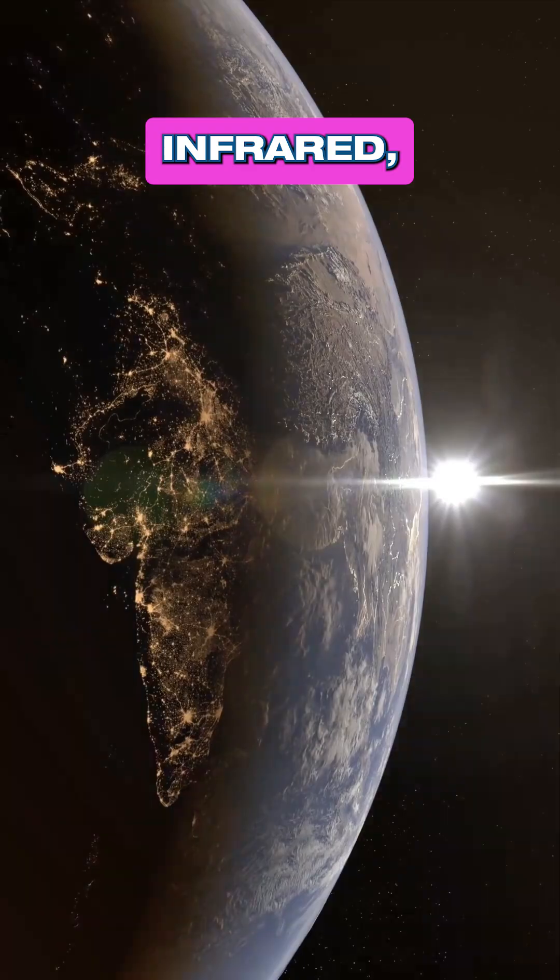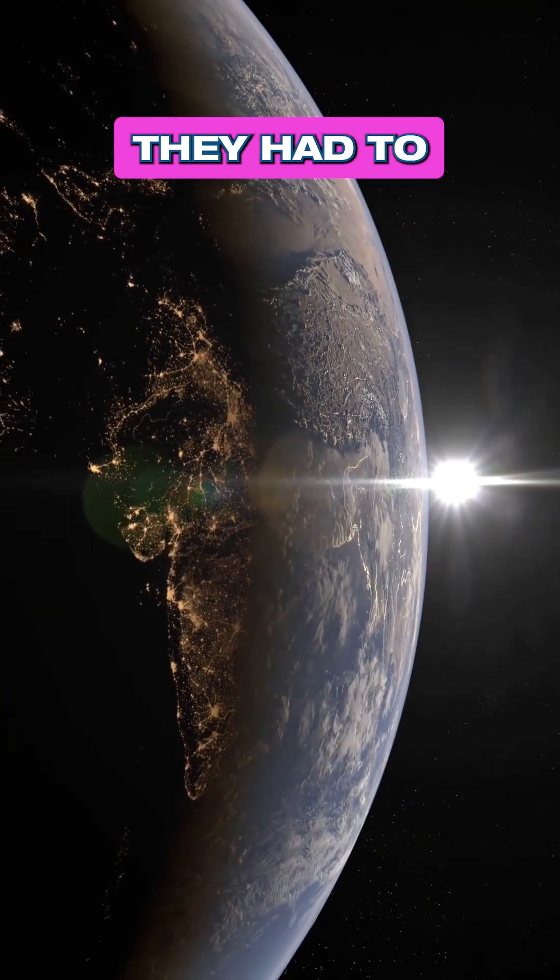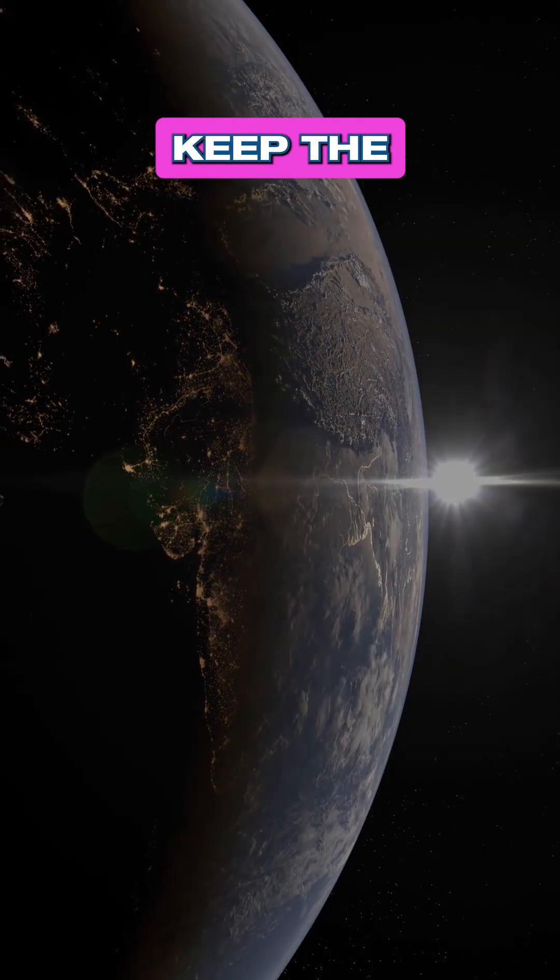So that blocks a lot of the heat. Infrared is very sensitive to heat, so they had to keep the heat as low as they could. They needed to get the instrument down to close to absolute zero — not absolute zero itself, but as close to it as they could.